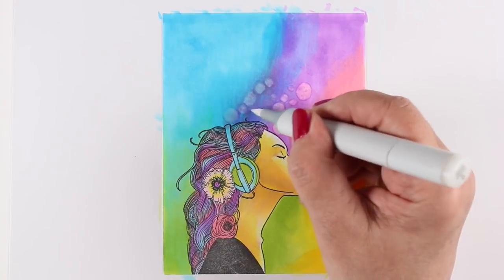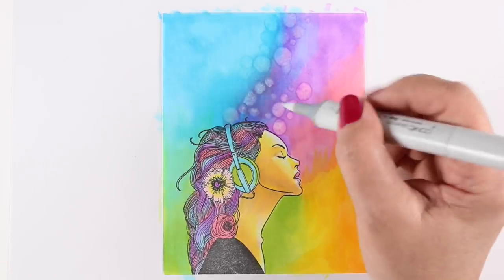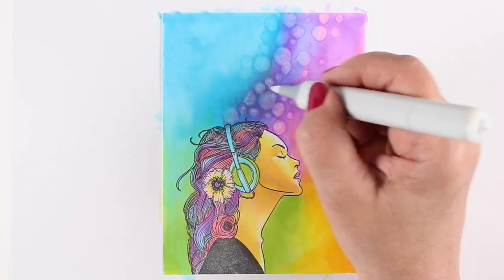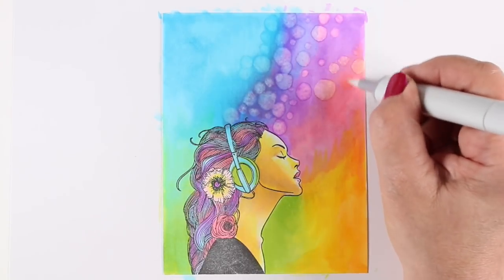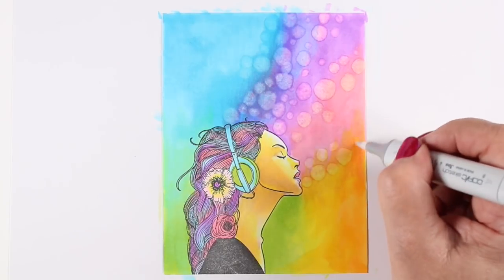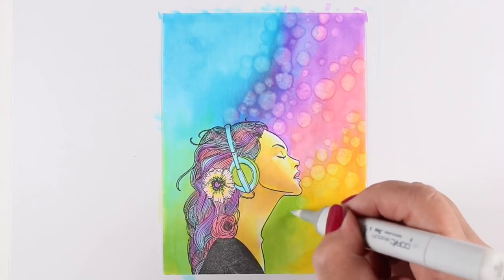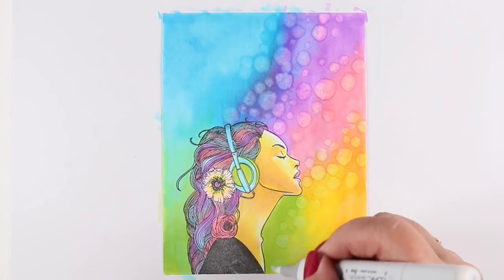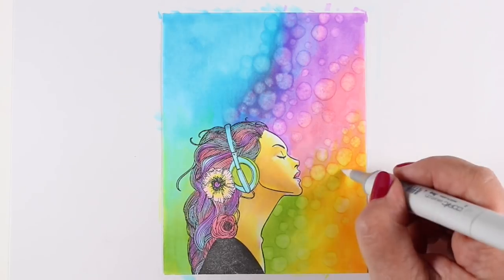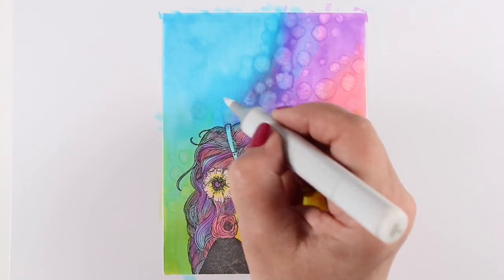Here I'm making a card with something I did in the play journal, and it's working much better on Neenah than it did on the drawing paper my journal was made from — and that's perfectly fine. It was a good learning experience: I get softer colors with drawing paper and stronger colors with Neenah. So sometime if I want this sort of background but much softer, I'll just switch to drawing paper for that project.